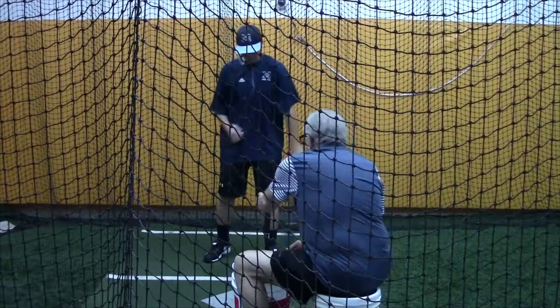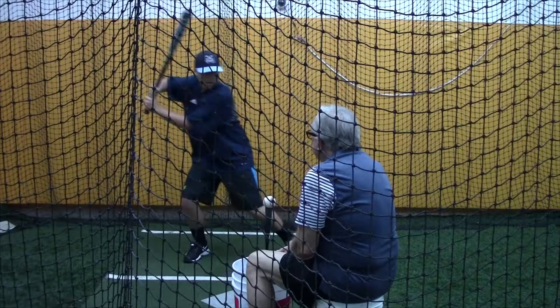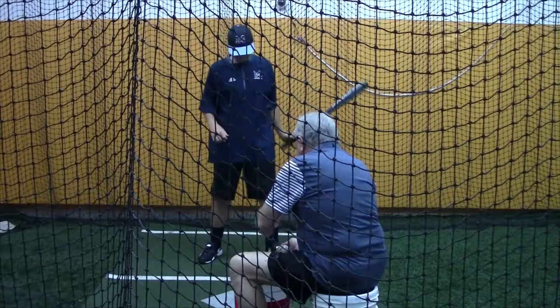Which end of yours is stronger? I'd say left first swing. Okay, left first swing. You see where that ball went? Yeah. You hit all of them there.